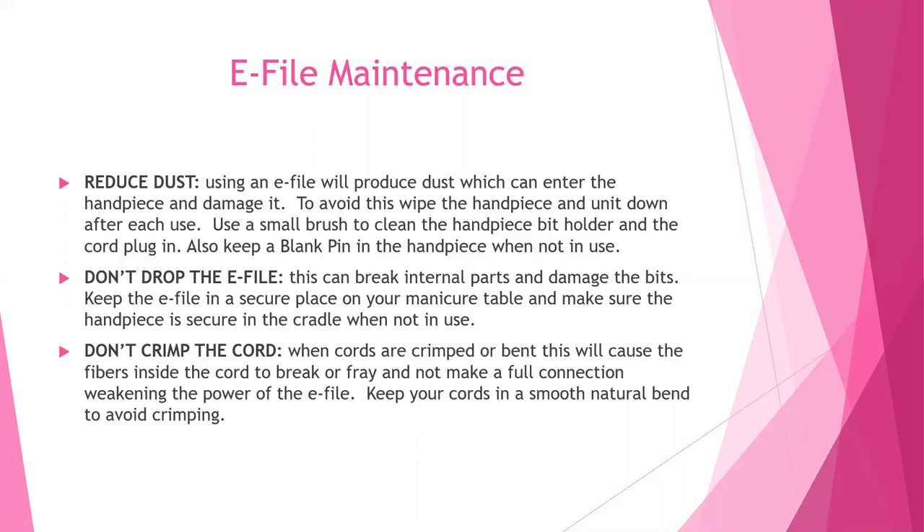Also, don't drop your e-file — this can break internal parts and damage your bits. Keep the e-file in a secure place on your manicure table and make sure the handpiece is secure in the cradle when not in use. Do not crimp your cord; when cords are crimped or bent, the fibers inside break or fray and they won't make a full connection, weakening the power of your e-file.